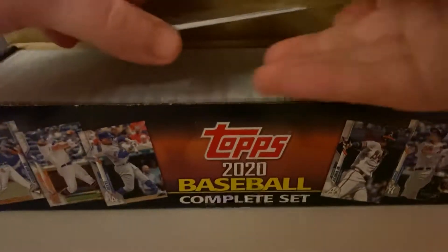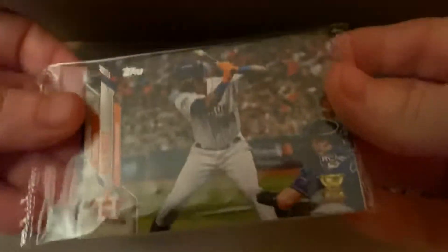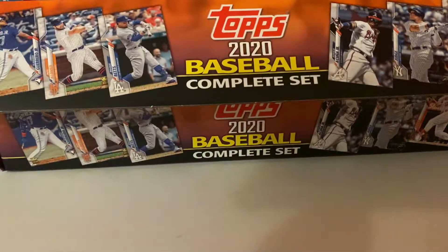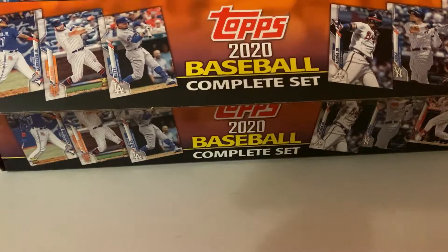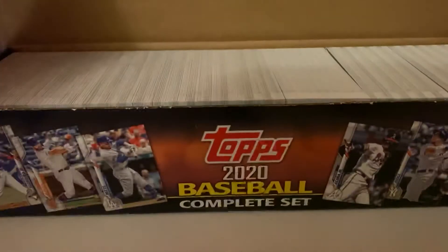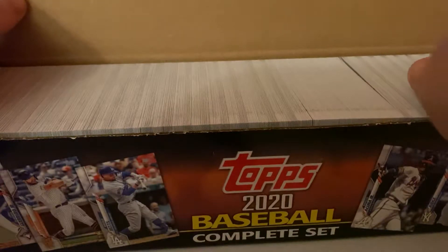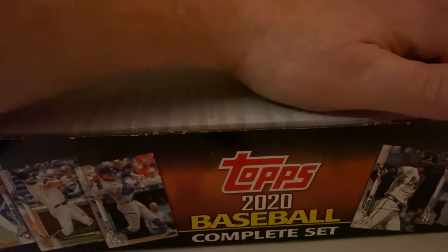There are the rookies, and I'm leaving these sealed. I still don't know what I'm going to do with them, but I've got a bunch of these packs now that I'm leaving sealed. All right, let's go right to it.